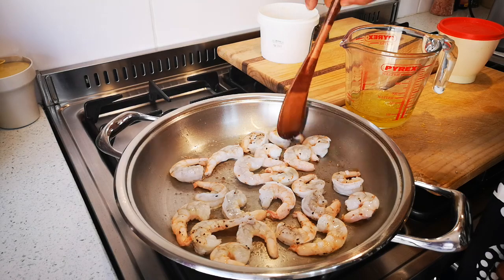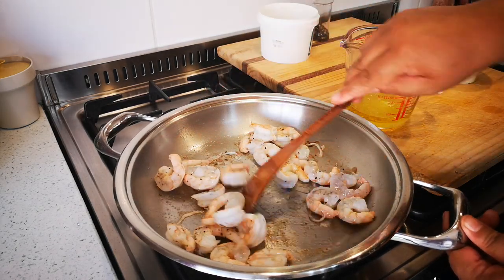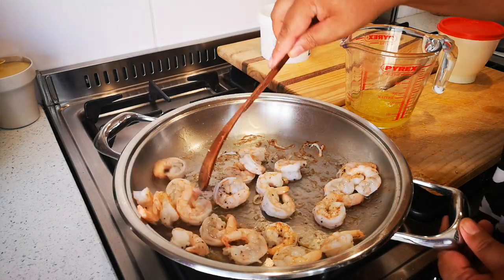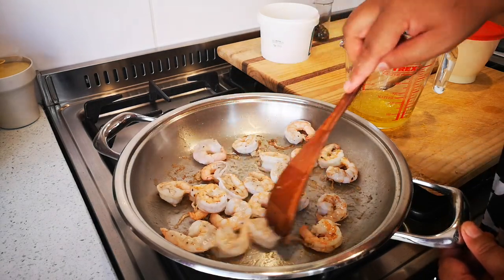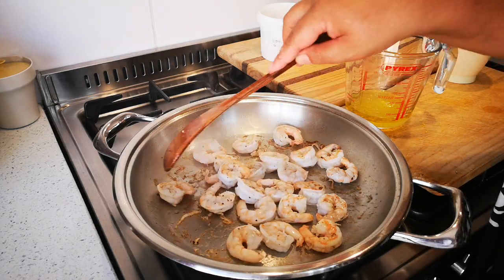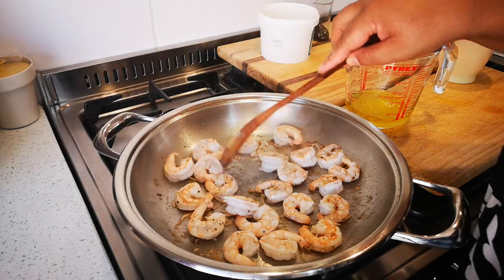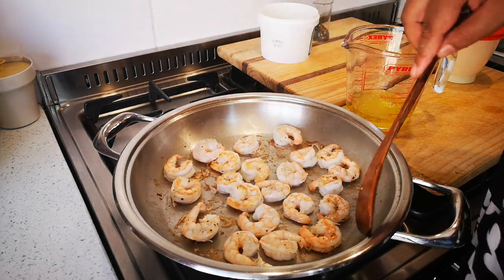A few more minutes and it's almost done. I'm going to switch off the heat. This is an ANC pot — it keeps and retains all that heat, and the warmth from the pan will cook the prawns further.